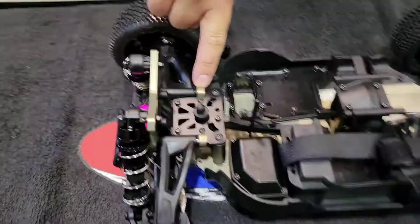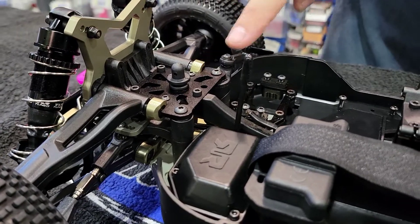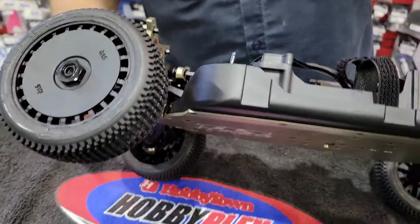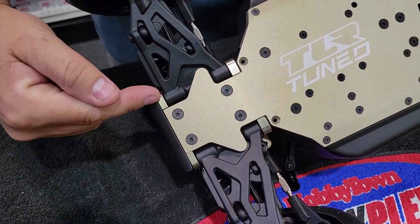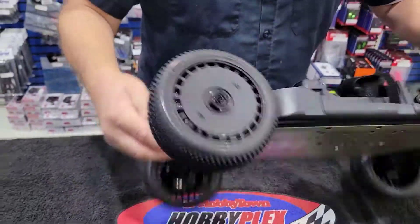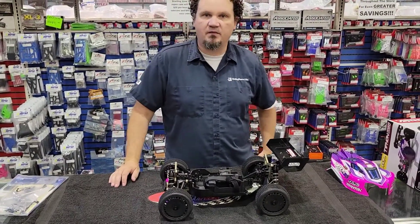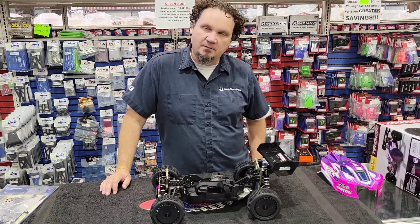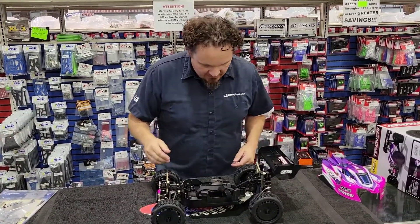Your rear upper arm mount is machined metal, and then you've got your A and B blocks up here. They come with inserts so that you can change your pills — basically so that you can change your kick-up, your front arm height, and your front arm width. And then the same thing in the back.